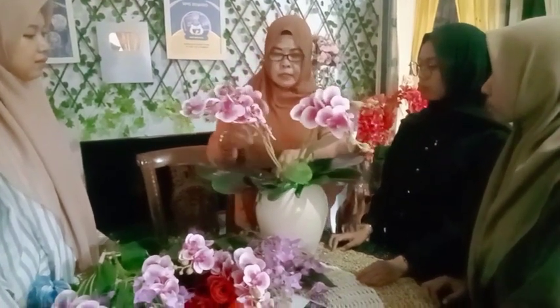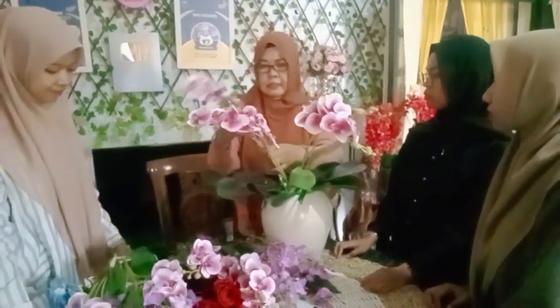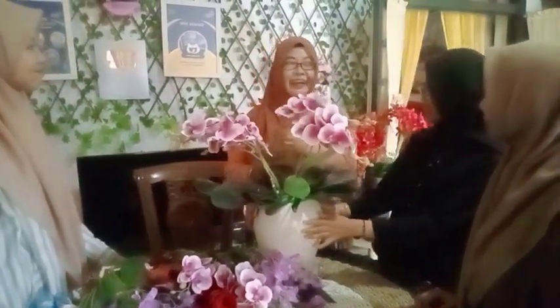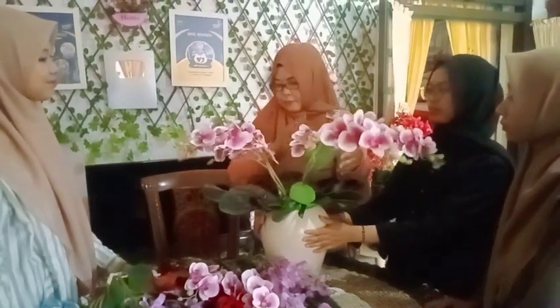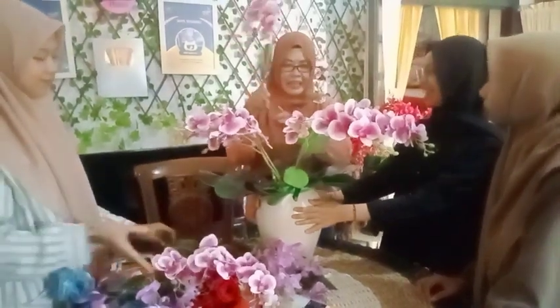Dulu waktu masih muda, belum ada sarana untuk ikut lomba. Tapi saya sudah suka menanam bunga di halaman. Saya suka memberi surprise kalau saudara lagi ulang tahun, saya buatkan. Akhirnya mereka senang, ada apresiasi, walaupun hanya berbentuk rangkaian bunga buatan tangan sendiri.